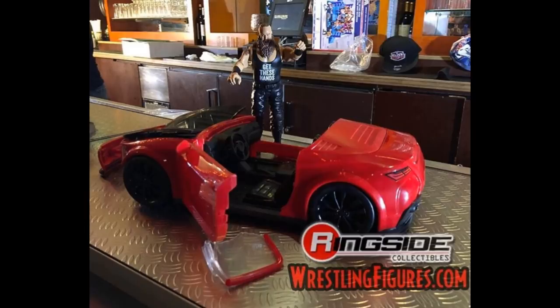Next up, we do have that car playset with Braun Strowman, as you can see it right here. Absolutely beautiful. I'm still excited to pick this thing up. Can't wait to do a review on it or something like that. The basic's not very good — it says 'get these hands' on his shirt, but besides that not too important. But it is a really cool car. Cannot wait to see what comes of this playset when it finally releases.